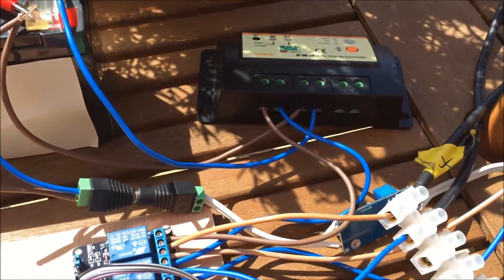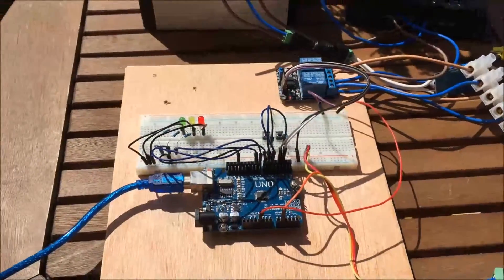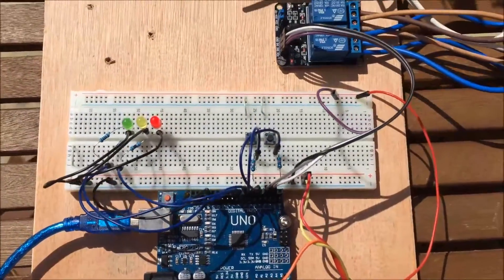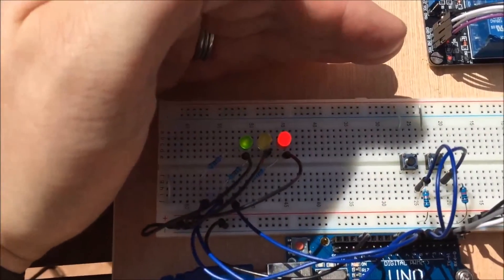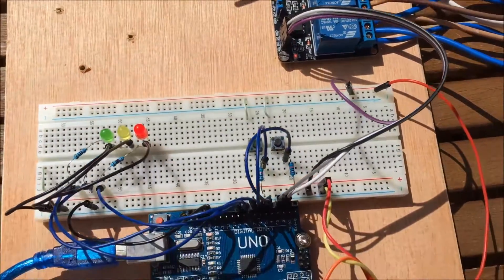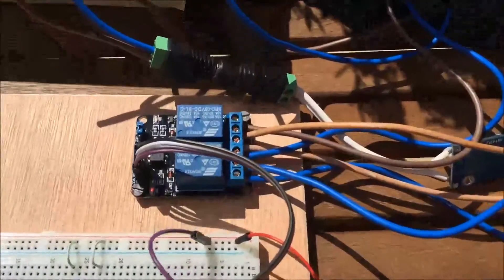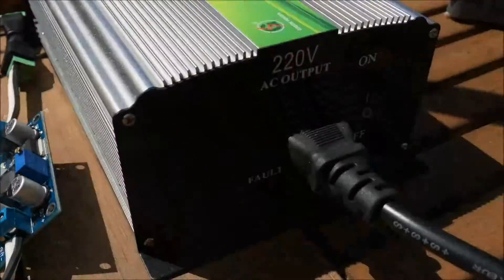But here's a new project I've been working on. This is an Arduino UNO, and using a relay and a battery sensor I've decided that I could use my energy a bit more efficiently. Through this relay the panel connects straight into the relay and then we can switch the panel to either the PWM charge controller or this new grid tie inverter.